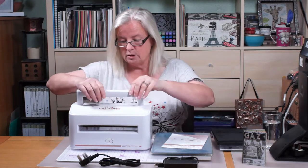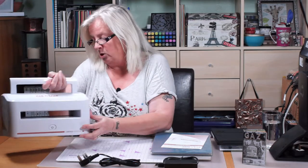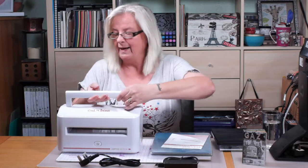Fresh out of the box - I like that you get a handle, it's quite hefty. It's called the Cut and Boss, and it says Craftwell on the back.